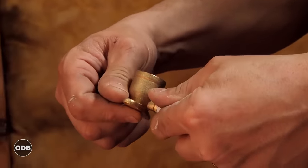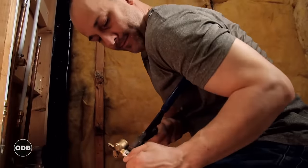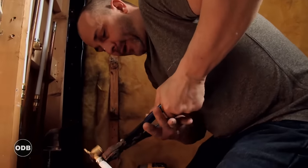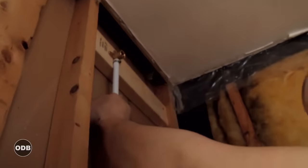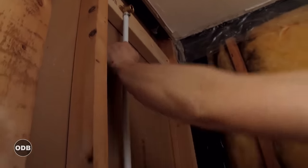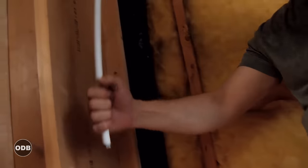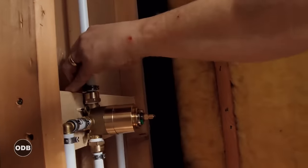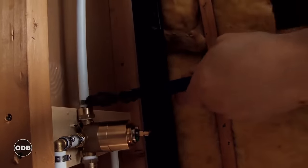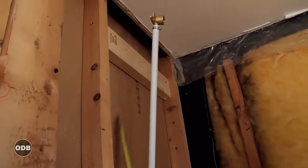For the shower head extension, we put the ring on and attach what we call a drop ear. I don't know the story behind why it's called a drop ear, but it's basically just a threaded brass fixture with built-in mounting ports for screws. We set up the height we want, measure, cut the tube, put on the ring, stick it on there, crimp it — and mark our 14 and 7/8 center line.